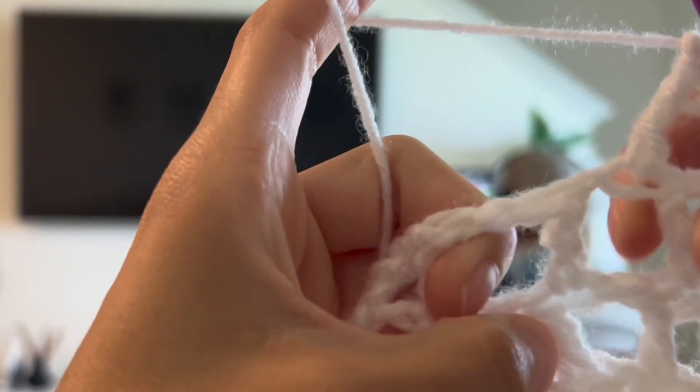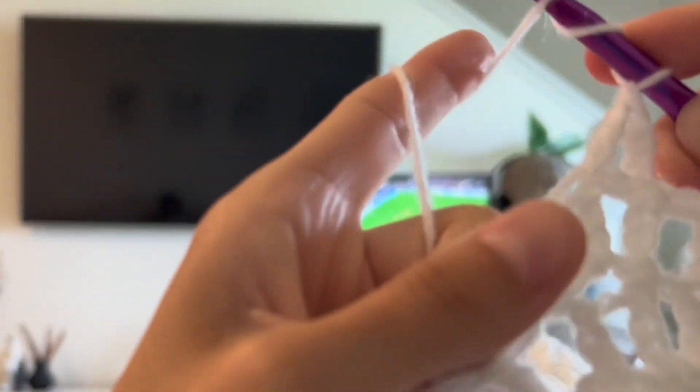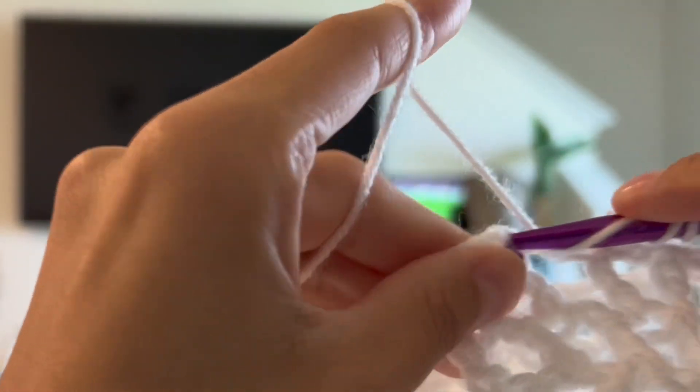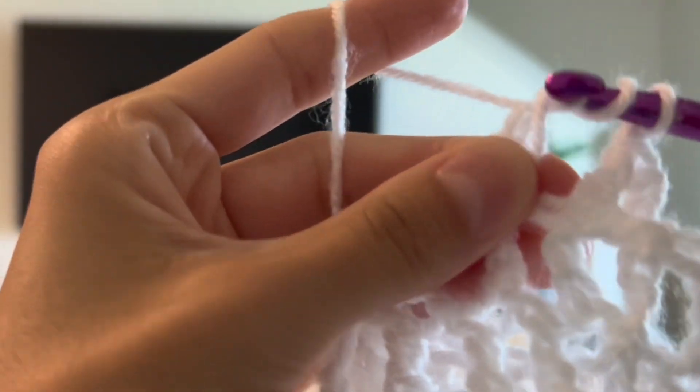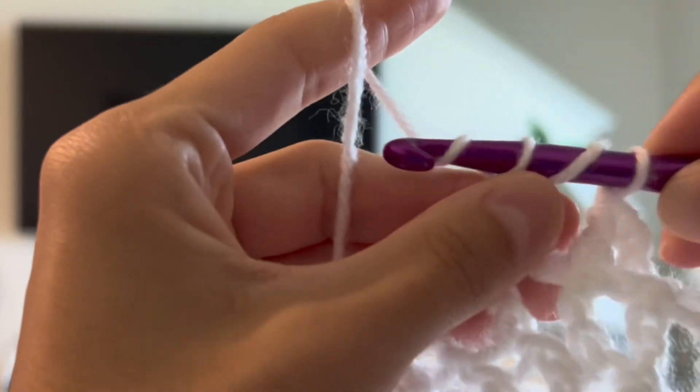Anyway, back to the video — I do it again here just so you can see, and don't mind my boyfriend in the background playing his video game. I usually crochet while he plays video games and we just exist next to each other, and it's the most fun thing.